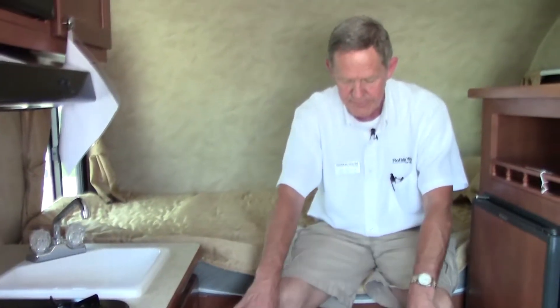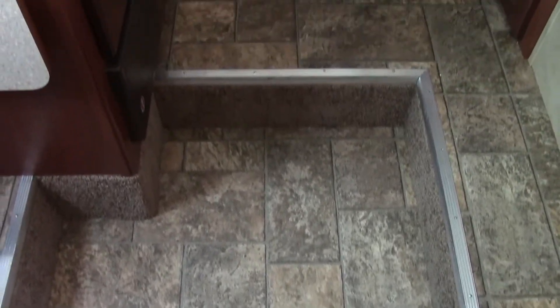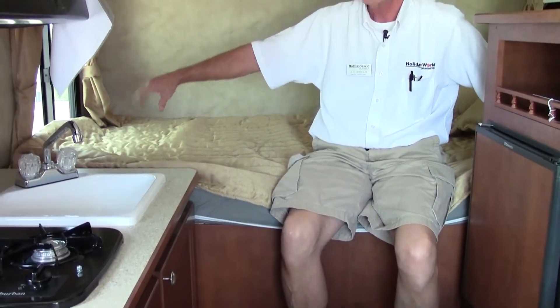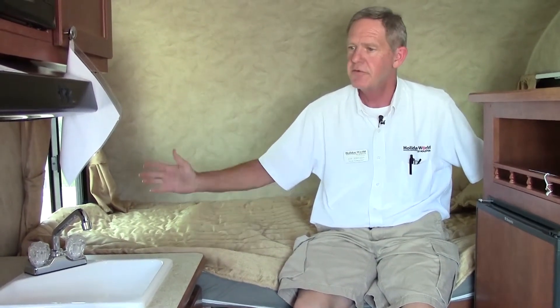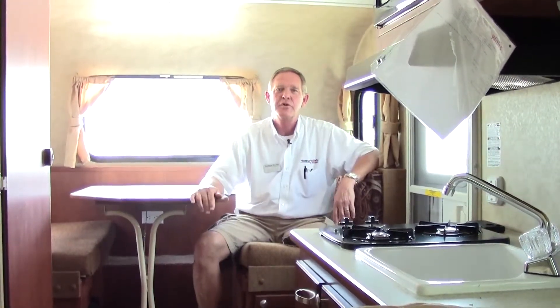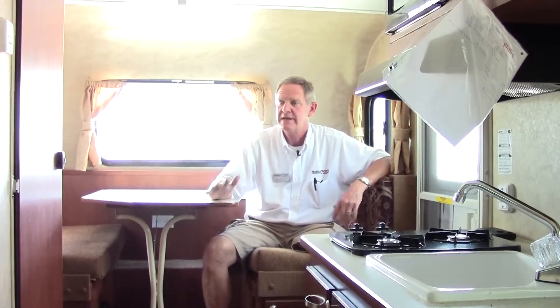Another thing to point out is the vinyl — this is an all-vinyl coach, so you can take it down to the beach or out four-wheeling, and it's easy to clean and maintain. There's a nice-sized bed back here where two adults can sleep comfortably, and two windows opposite each other for good airflow. Kind of basic and very retro looking — a fully functional little trailer. It's got everything you need: convenience plus, easy to store, easy to operate, and fully functional.